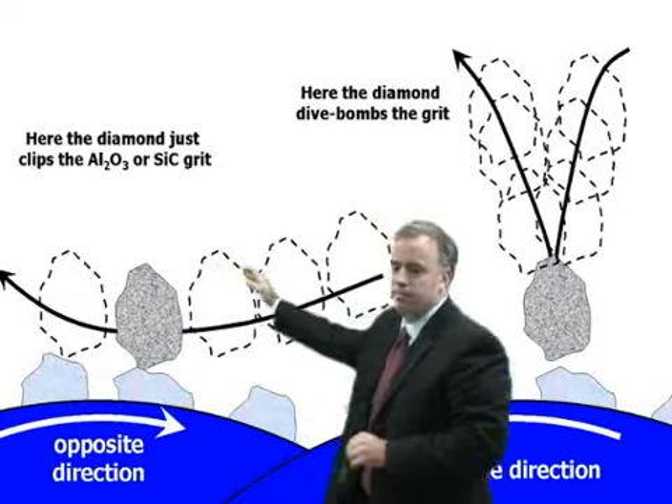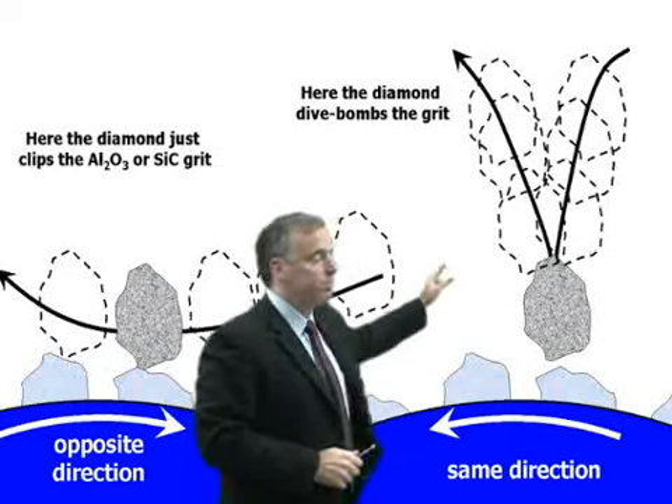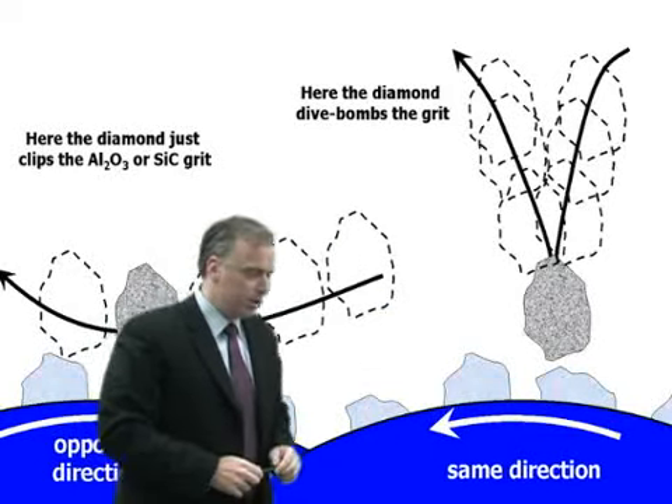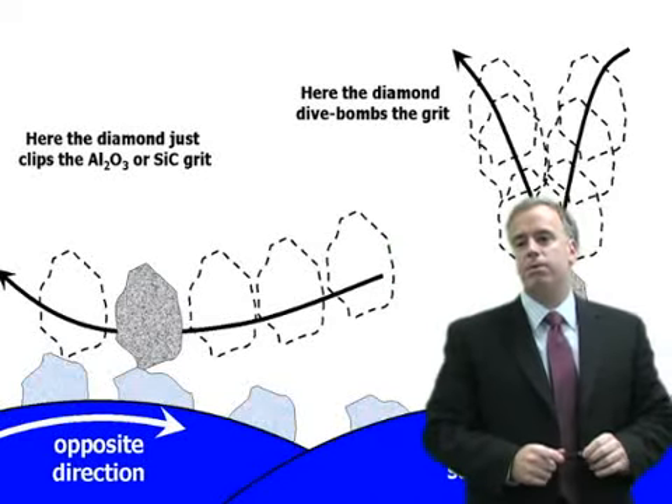So this wheel dressed anti-directionally is going to be very dull, while this wheel dressed unidirectionally is going to be very sharp. Just a couple of months ago I went to a company and they were having atrocious problems with grinding burn.